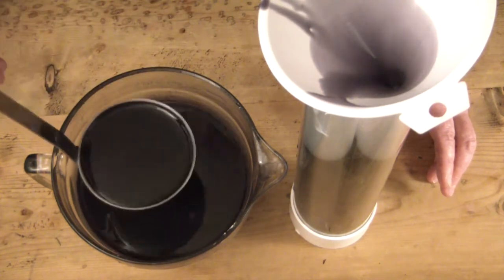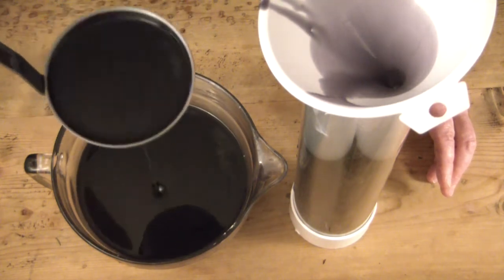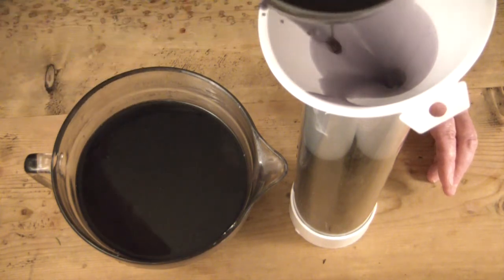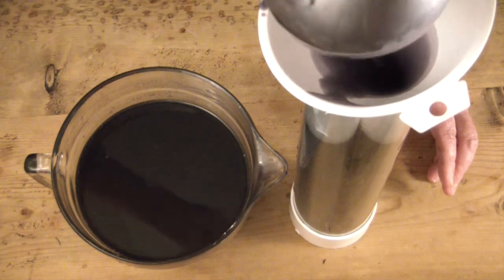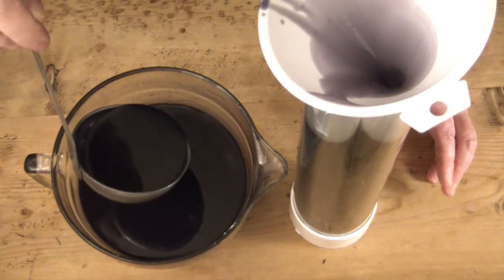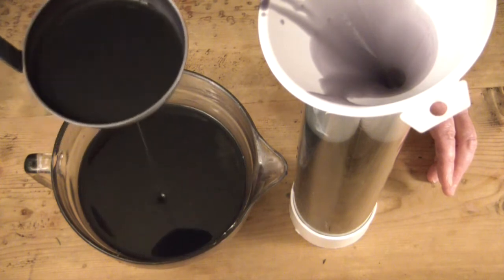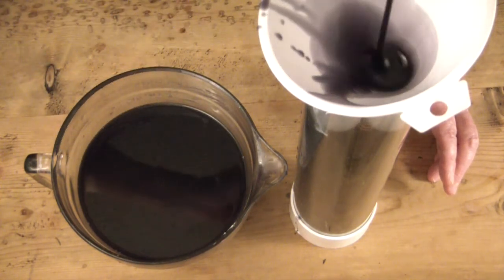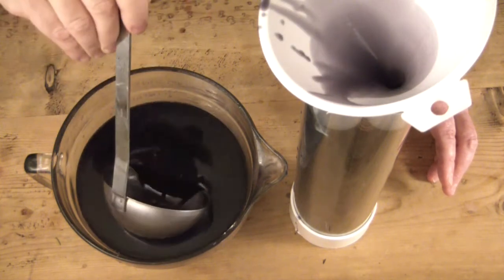As it cures it becomes more of a dark sort of navy blue. And this mold is just a plastic cutting board that is folded into a heart — you simply bend over the ends into the center and staple it and you have a heart.